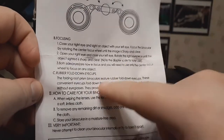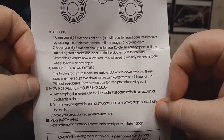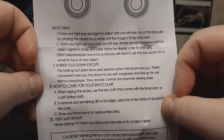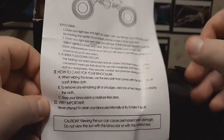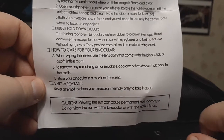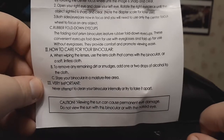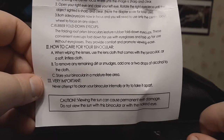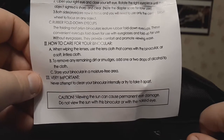Rubber fold-down eye cups — always nice to protect the lenses. These convenient eye cups fold down for use with eyeglasses and fold up for use without eyeglasses; they provide comfort and promote viewing ease. To care for the binoculars, when wiping the lenses use the included lens cloth or a soft lintless cloth. To remove dirt or smudges, add one or two drops of alcohol to the cloth. Store your binocular in a moisture-free area — very important. Never attempt to clean the binocular internally or try to take it apart.